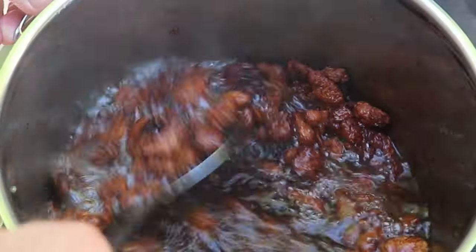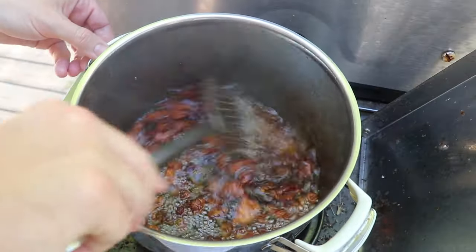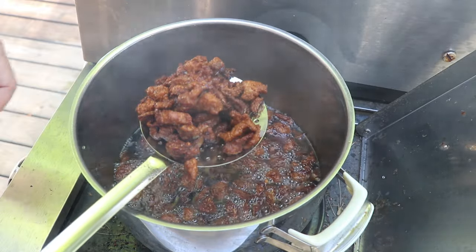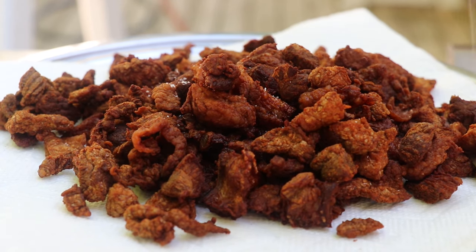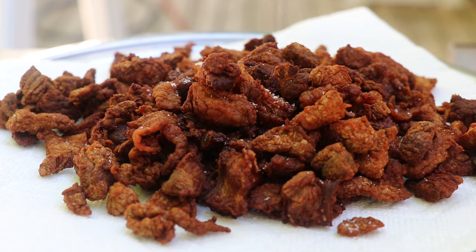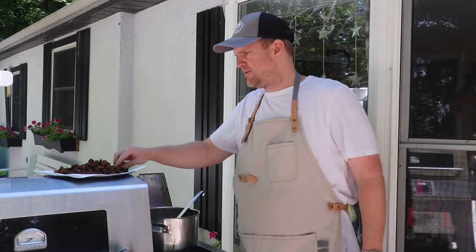Now we've got pretty much all of the fat rendered off these brisket trimmings. We're just gonna remove them, put them on a paper towel, and we'll be left with the tallow still in the pot. If you want, you can sprinkle a little bit of salt over these while they're still hot — it's the beef equivalent of pork crackling, really tasty. This is just another good example of how you don't have to let any of this go to waste.